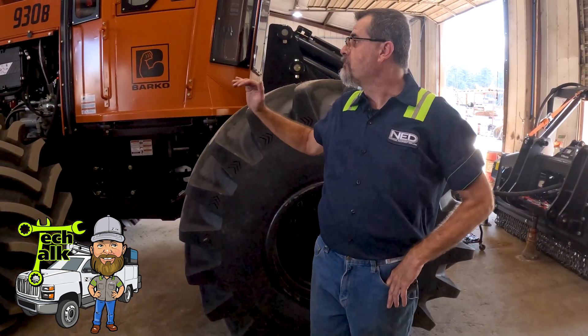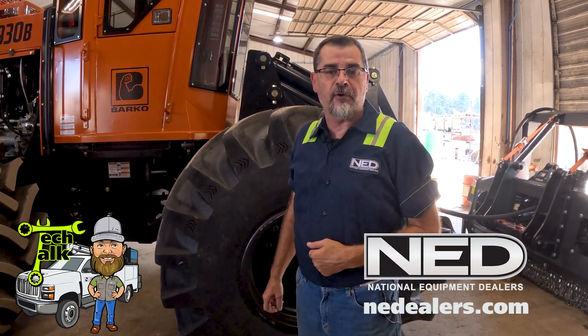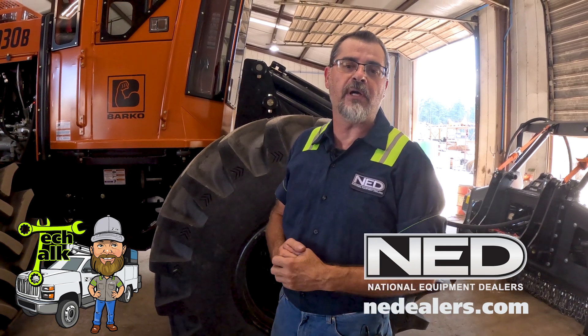In closing, if you need sales, service, parts, or rentals, let NED be your first choice. National Equipment Dealers — give us a call. We'll be glad to help you in any way we can.